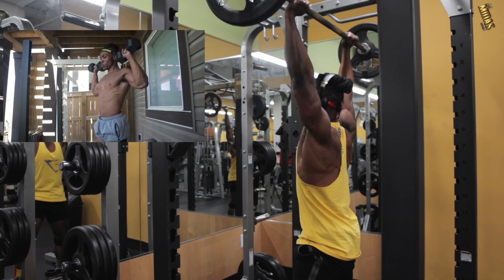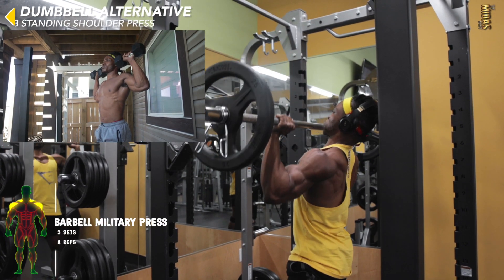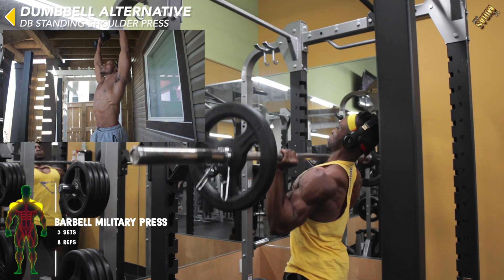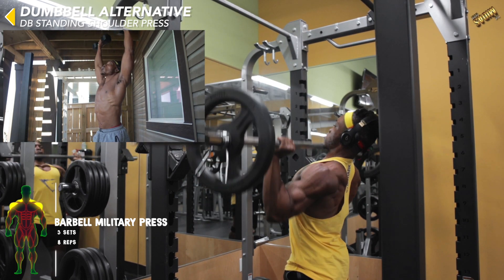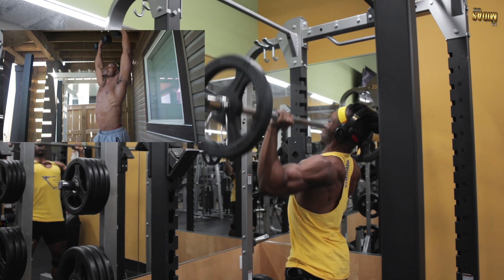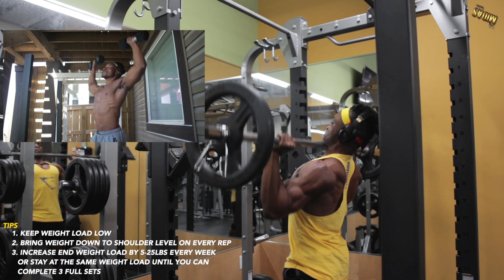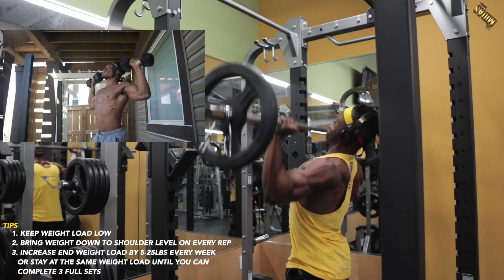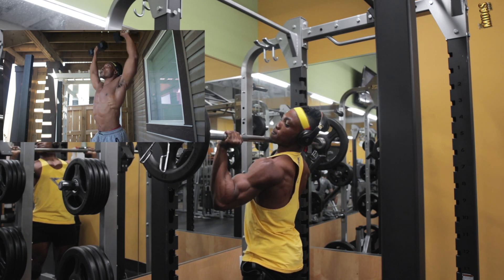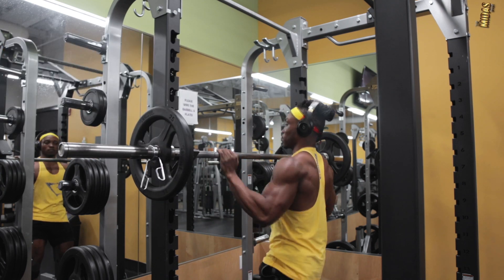Next is the military press — you can do this with dumbbells as standing shoulder presses or with a barbell at the gym, whichever is more accessible. Make sure you're completing the full range of motion, bringing it all the way down beneath your chin as shown in the video.